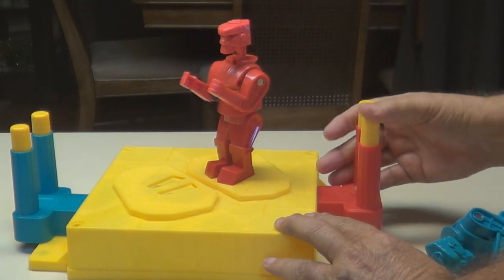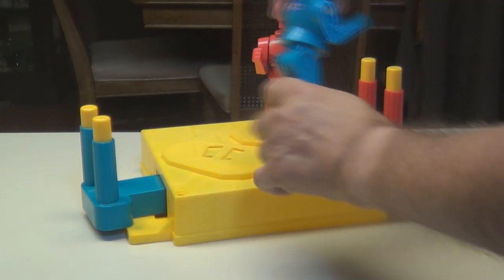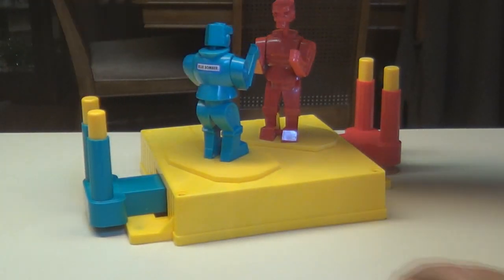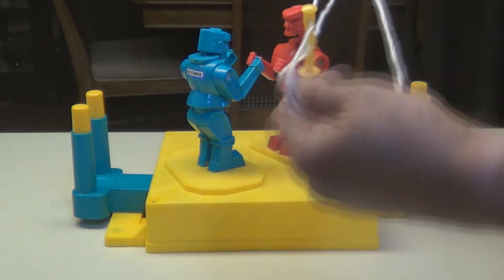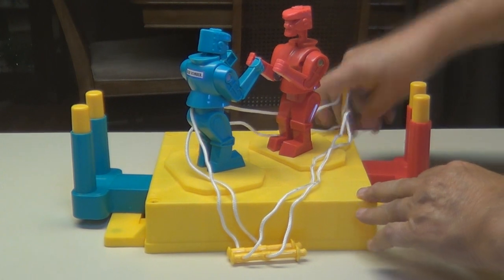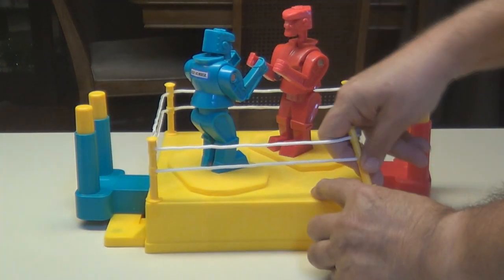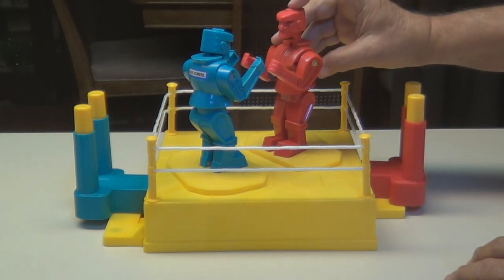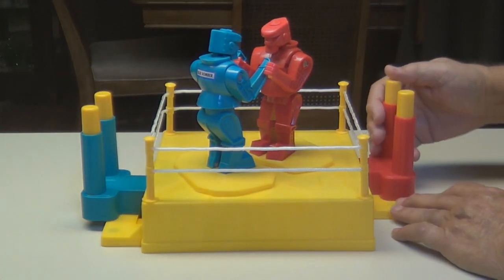Snap him in — look at there, throw those punches! There's the blue one, go in on this side. I'm by myself so the fighting's going to be between me and me. Let's put the rope on the ring first — slip it over, poles go in each corner. Snap them in there. There's your ring, we're ready to fight. Be sure the heads are pushed down because when you hit him his head pops up and that means he's done.